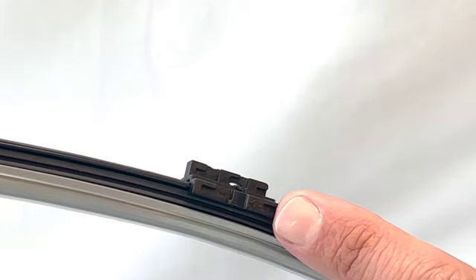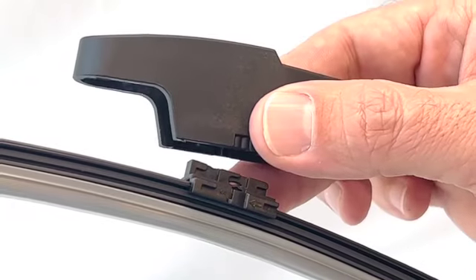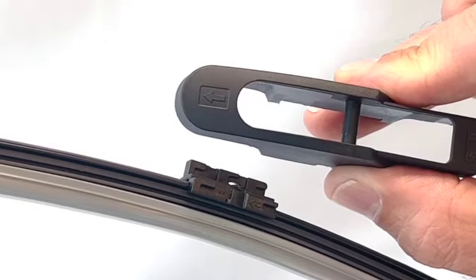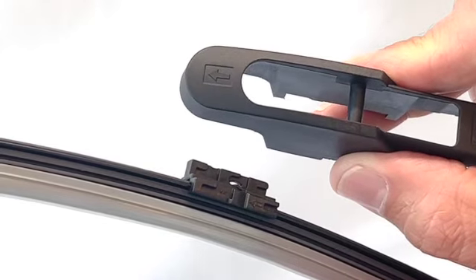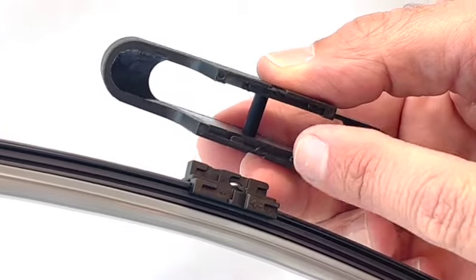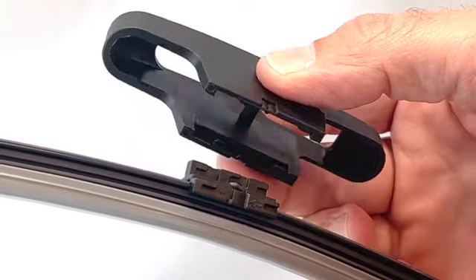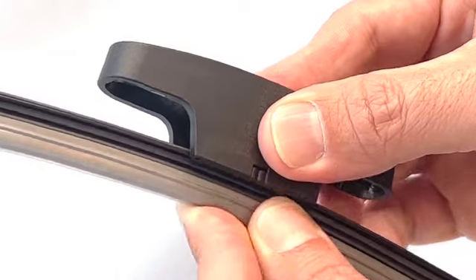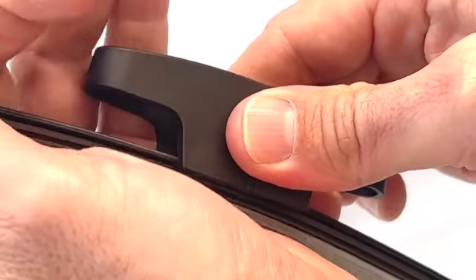Locate the arrow on the blade mount. Next, select the S10 adapter from the bag of adapters supplied with the blade. Locate the arrow on the top of the adapter. Check the arrows on the blade mount and the adapter are pointing in the same direction. The bottom of the adapter has notches — these need to line up with the indent directly in front of the arrow on the blade mount. Gently push the adapter down so it clips onto the mount. Slide the adapter in the direction of its arrow until it locks into place.